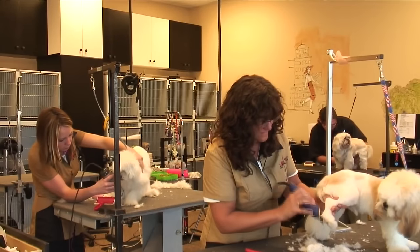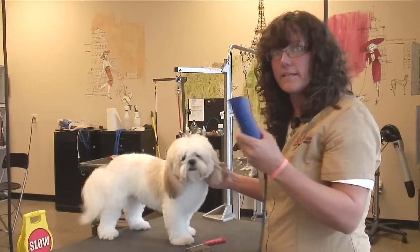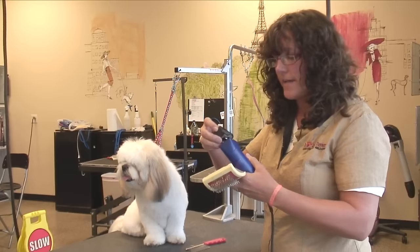Hi, my name is Renee Bloom and today I'm going to show you how to use a clipper on a shaggy haired dog. First you will need a clipper. This happens to be an Andes. It's quiet and does not scare the dogs. You will need a slicker brush and a clipping blade. This is a number three, which leaves the hair about three quarters of an inch.